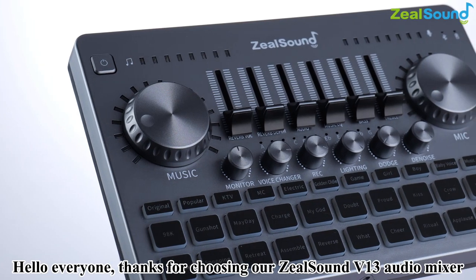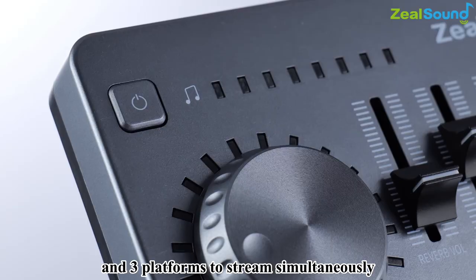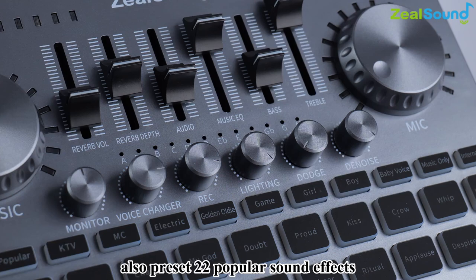Hello everyone, thanks for choosing our ZealSound V13 Audio Mixer, which can support up to two persons, three devices, and three platforms to stream simultaneously. It also provides three voice changers and a variety of podcast modes, as well as 22 preset popular sound effects, which makes live streaming more entertaining.